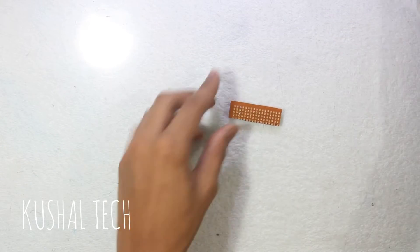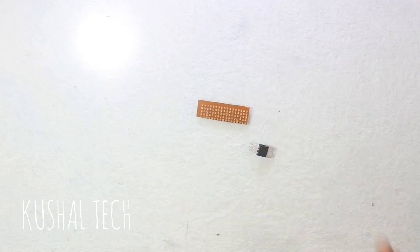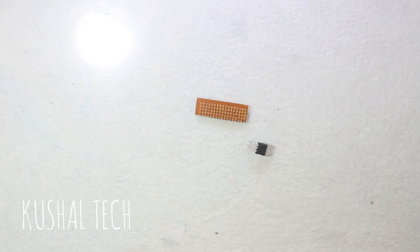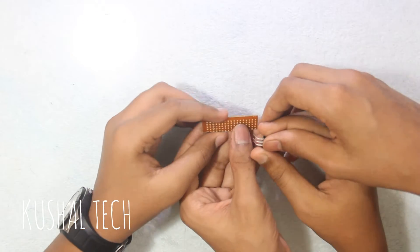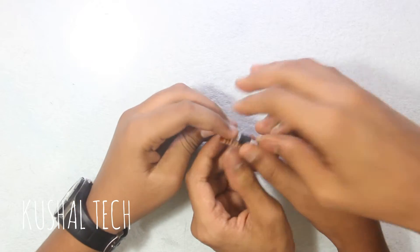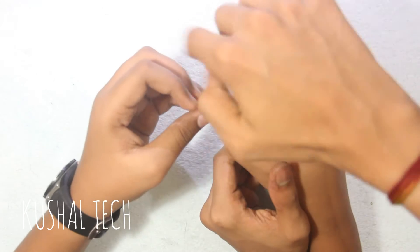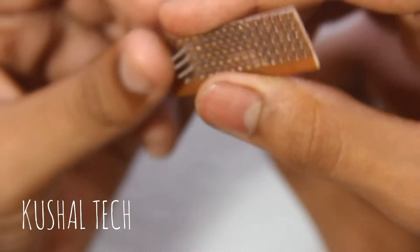This is my friend's project, so he wants to do it. What you have to do is just insert the regulator into three holes on the perf board — any three holes. You will need a perf board that has holes in it, with single holes like this.